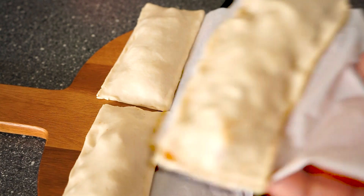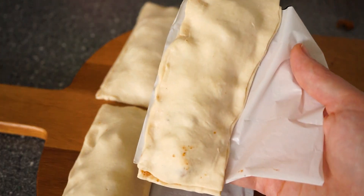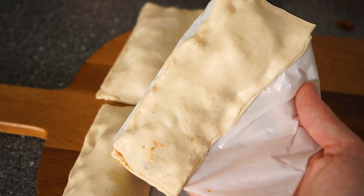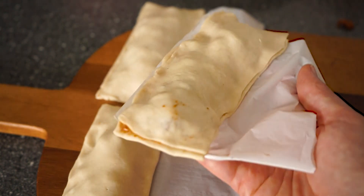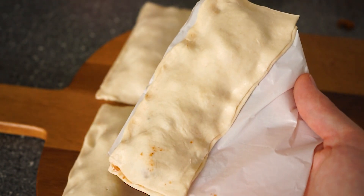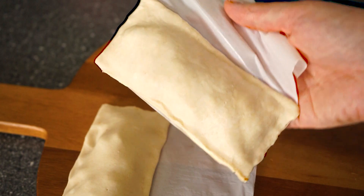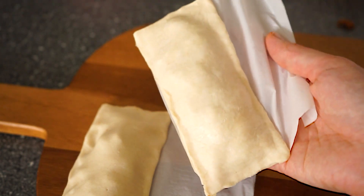They look really nice. This is a little example of one I did not using this method — it just looks kind of like a mess, a bit rough around the edges. It doesn't really matter when you fry them, but the other method is also way easier.